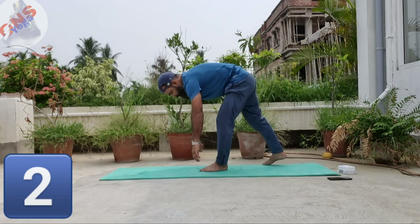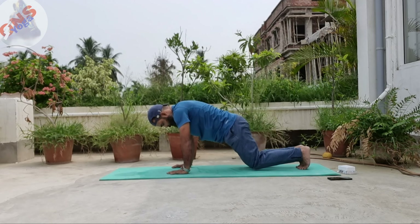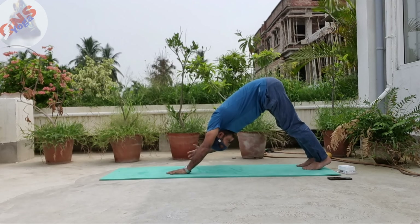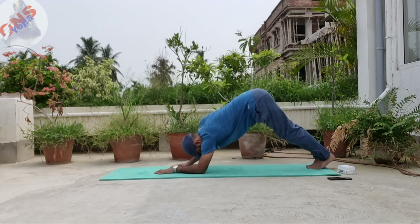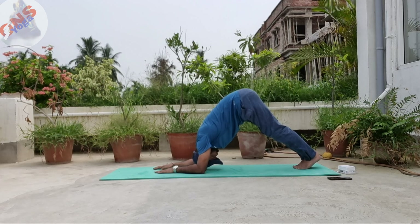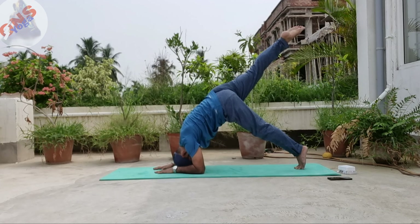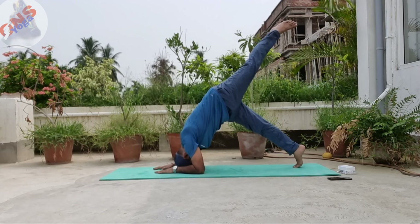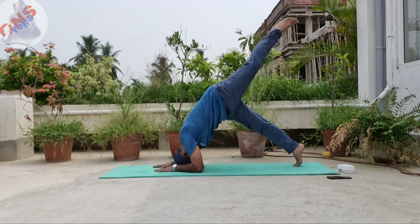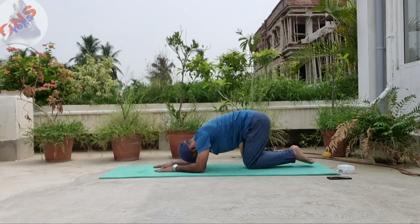One leg downward facing dog. This is called Balasana. From Balasana, raise your hip first with the support of your toes — this is downward facing dog. Stay here for 15 count, then put down your elbow — this is dolphin. Now slowly raise one leg and stay here for 10 count, then alternate your legs: left leg, lift it as much as possible for you, and stay in dolphin pose. Then bend your knees and go back to Balasana.